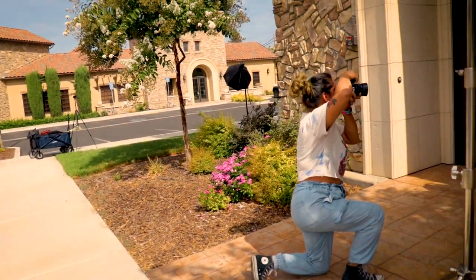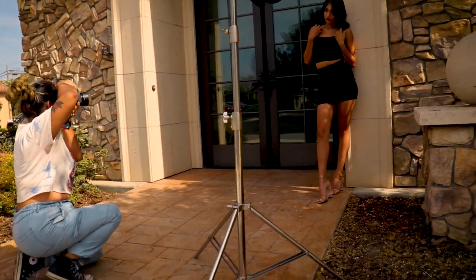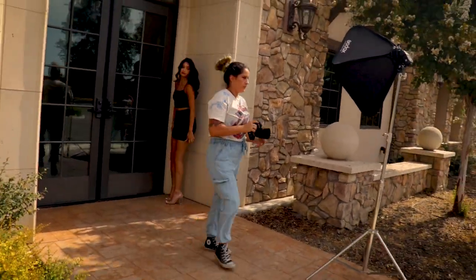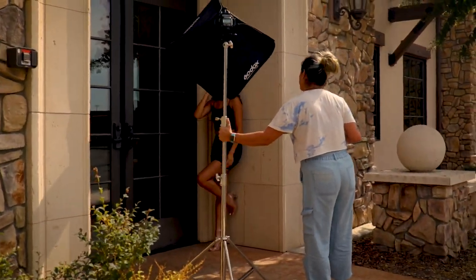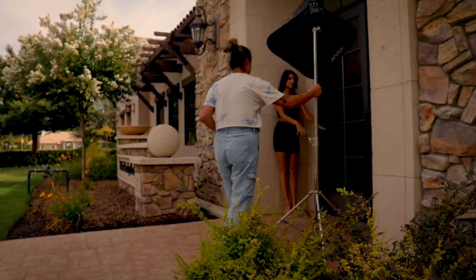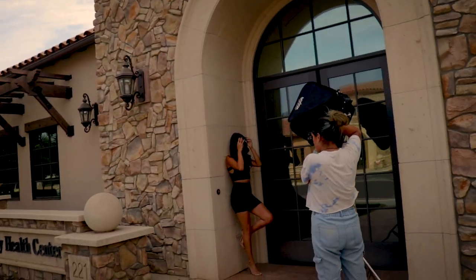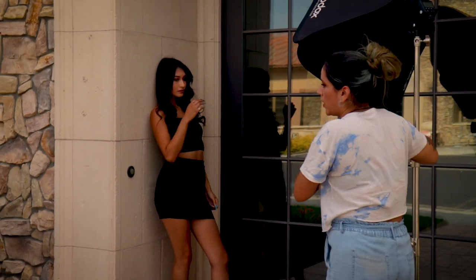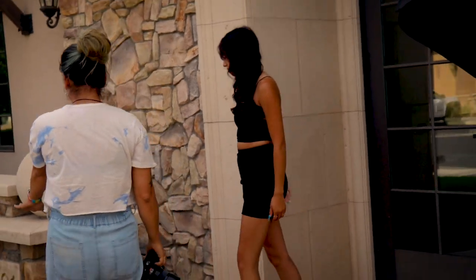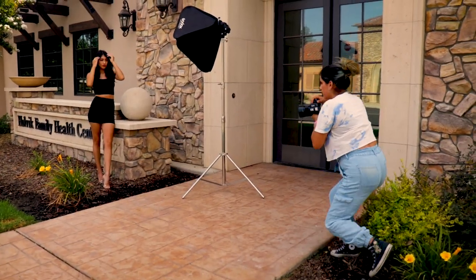Behind the scenes of the YouTube production. Trying to be mindful of the reflections when I'm walking by. I've got to get those artistic shots for the transition.